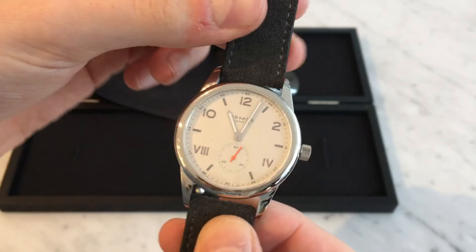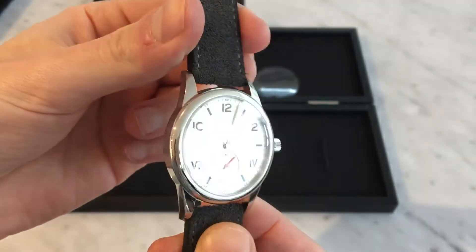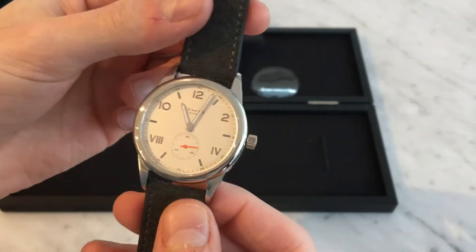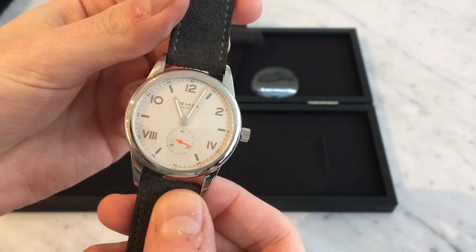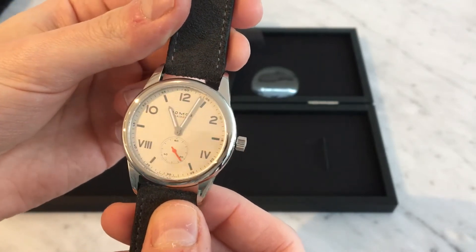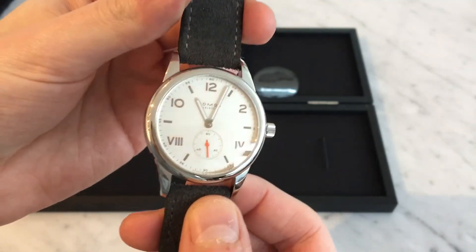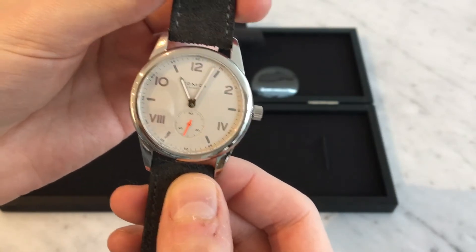So to talk a little bit about this — this is about 38 and a half millimeters in diameter. This is a new part of the Club series from Nomos; it was debuted in 2017. There's this version with the light dial, a similar version with the dark dial, and then there's a 36 millimeter version as well. So this is the slightly larger size in the light dial.